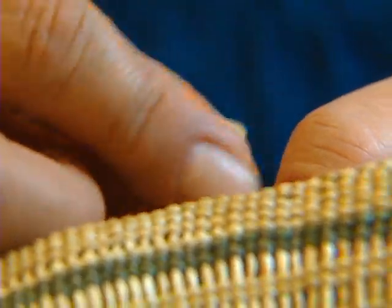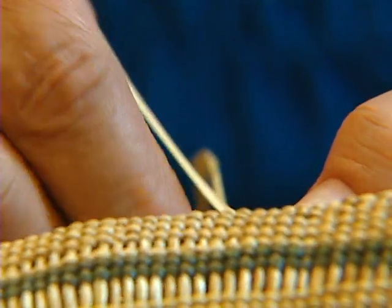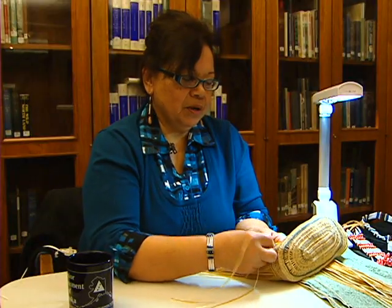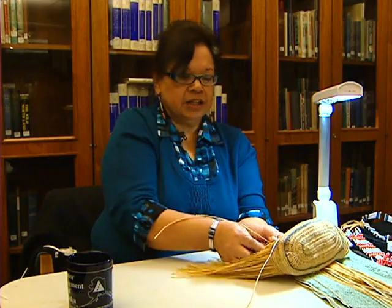I love weaving. I always have. I think maybe because it's part of my culture, part of my identity and part of who I am. And I think it's very important also to teach the younger generation and to preserve what we know.